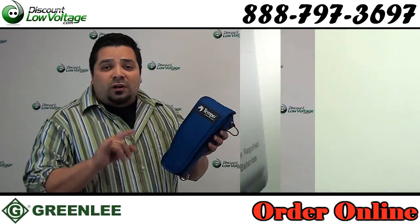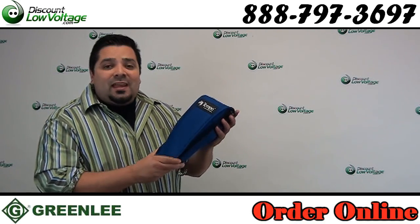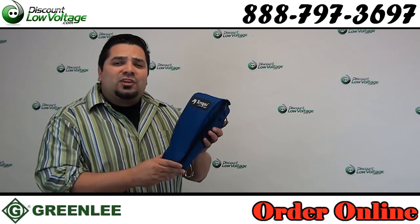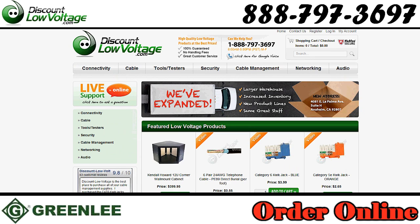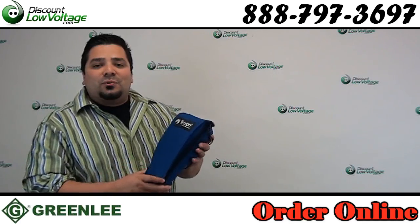This tool is commonly used for a couple of tests — one of them is the stress test and the other is the leakage test. For more information on that, check out our blog. In the meantime, you can go ahead and order this online at discountlowvoltage.com. If you have any questions, call us — the number is 888-797-3697.